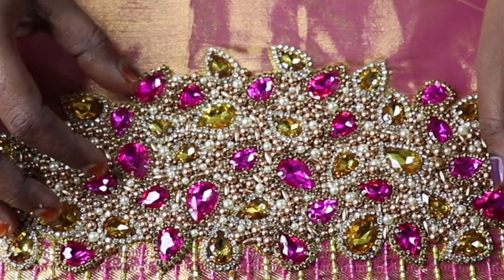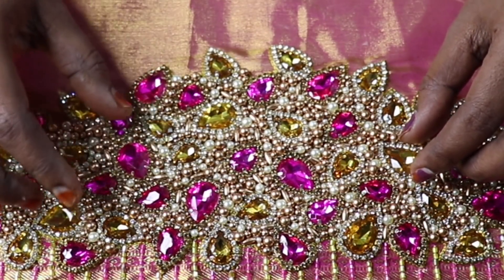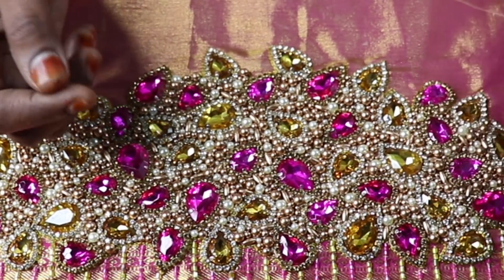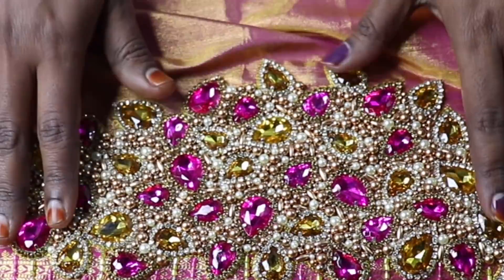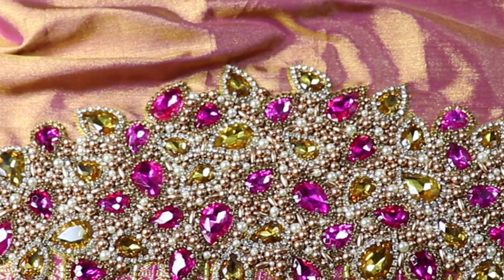If there is a side, we are going to fill it in this position. We have to fill the stones correctly. We cut the cloth on the back side of the cloth. The clip is full at the bottom. We can arrange it randomly — that's how we do it. The front neck is not done yet.